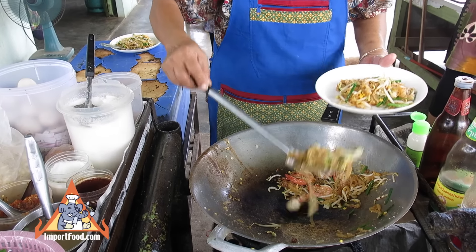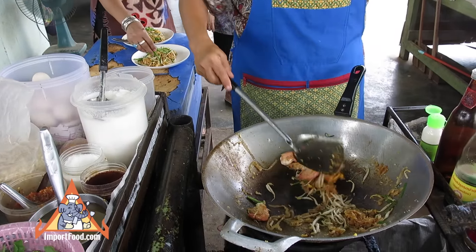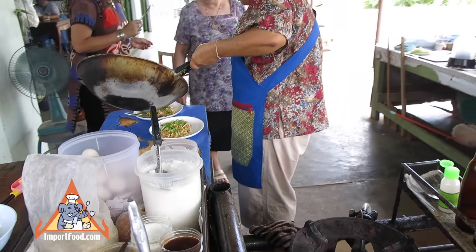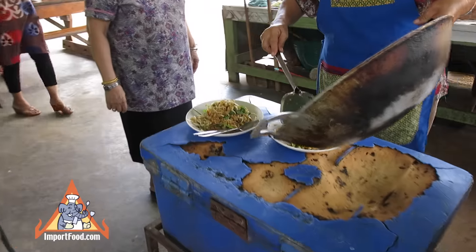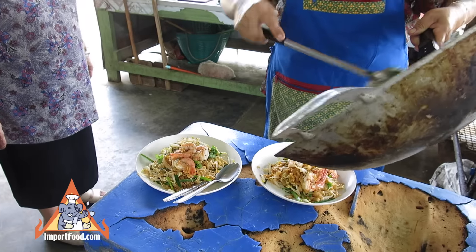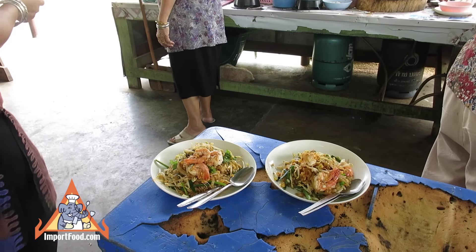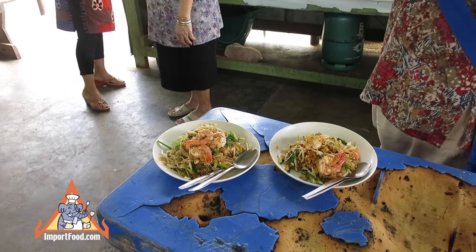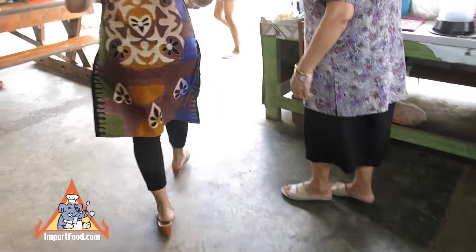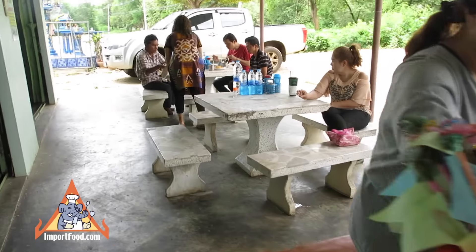This street vendor is featured in many of our videos of the street vendor action filmed in Kanchanaburi, Thailand. Thanks for watching — stay until the end and you'll see how her helper takes it off to the people in the back where they will be served. That's all there is to it. The assistant will put a sliced fresh lime on each plate. We have an entire street vendor video series at importfood.com.